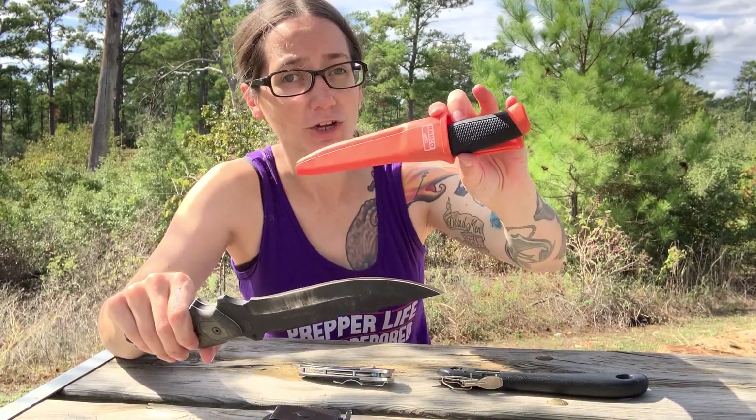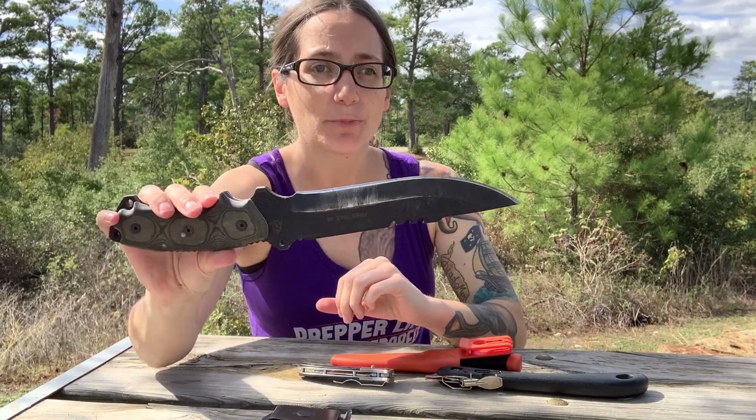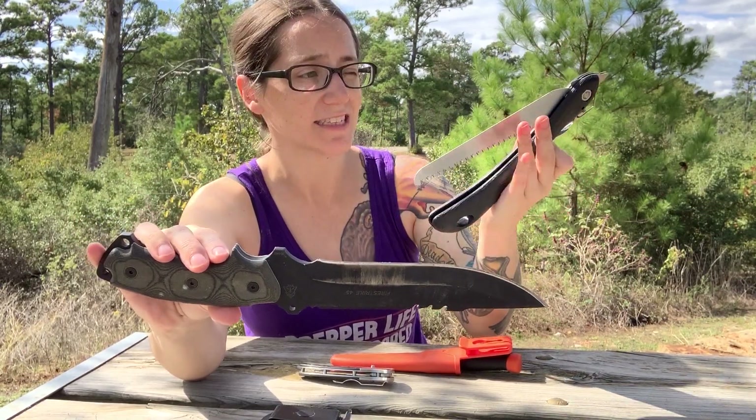Well, I have plenty of smaller Becker and Mora and small fixed blade knives that work great too, but for my bug out bag I really like a big blade like this, in addition to a folding saw like this.